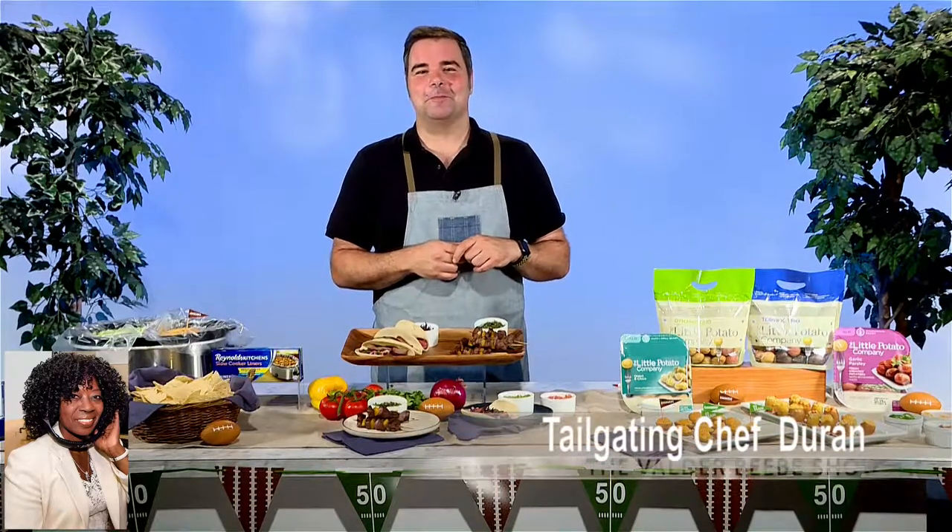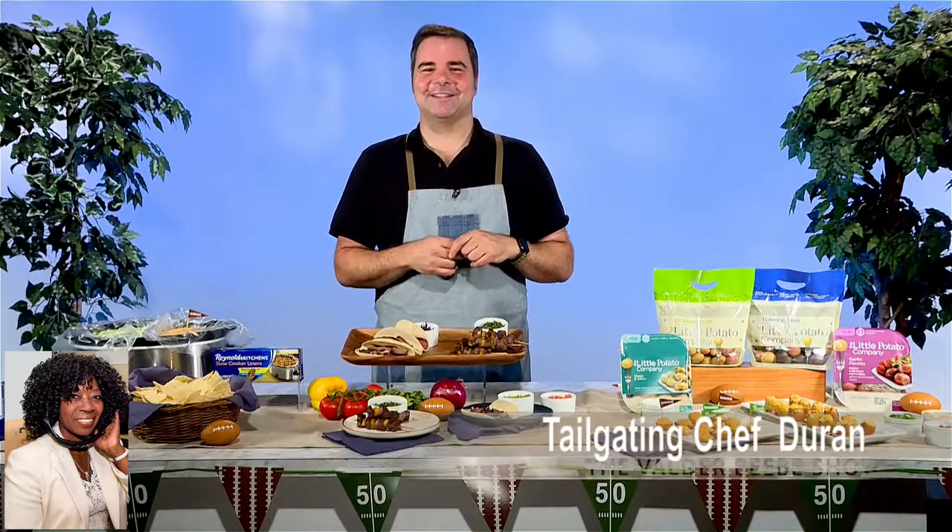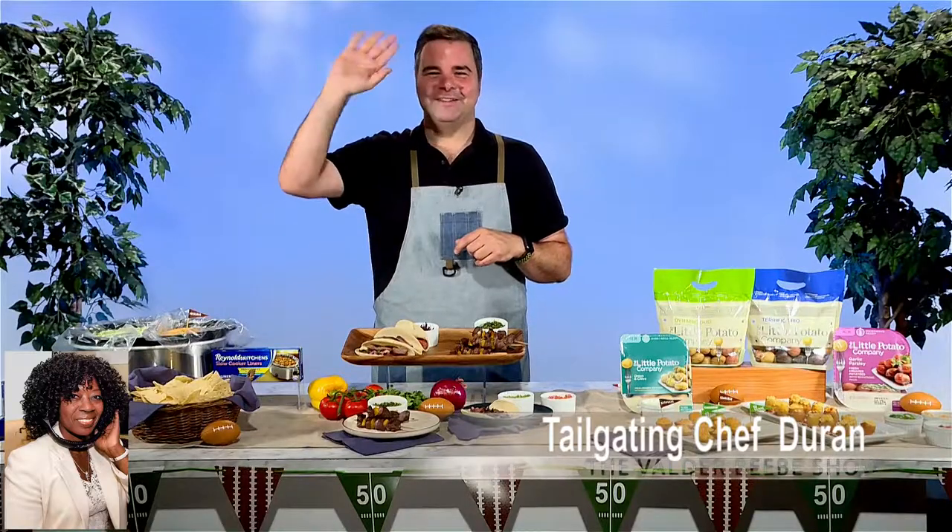Come and check out my Instagram at ChefGeorgeDuran. I have a lot of great things coming up, even on Facebook — Chef George Duran. You'll find me there, and I've got new big surprises coming through. All right, we're going to follow you, and happy holidays. Thank you so much. That's what I consider tailgating — a holiday.